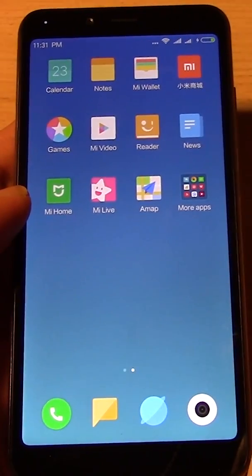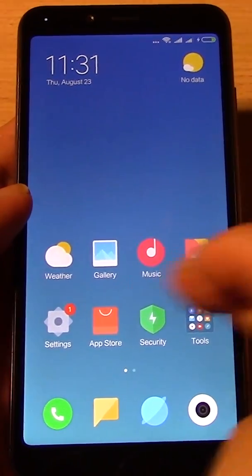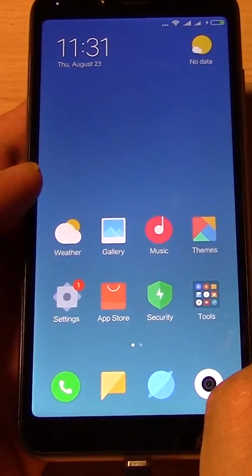There is no Google Play when you first get this phone from China. You order it off AliExpress, you think awesome phone — but no Google Play. So what do you do?